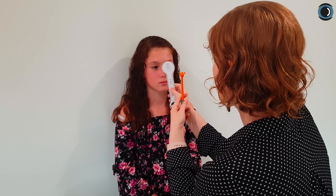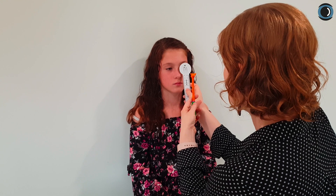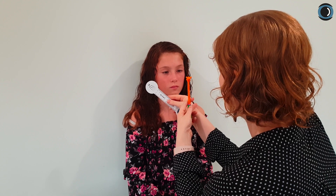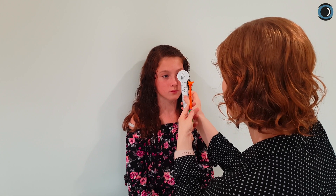Now if we want to look at her phoria, there are various ways to measure it — with specific tools or with the cover test, depending on the level of quantification you want. With the cover test, we use the alternating cover test to assess magnitude and direction. We can see a little bit of exo. The unilateral cover test lets us see how quickly an eye recovers to help distinguish between a phoria and a tropia. It's definitely not tropic — she's got two wonderful eyes that work very well together as a team.